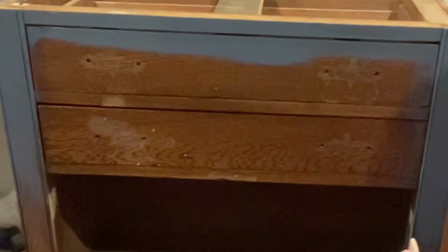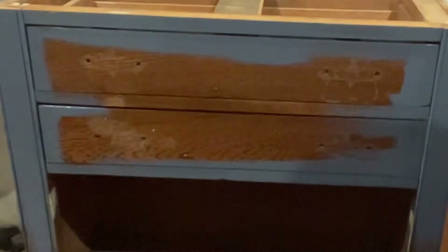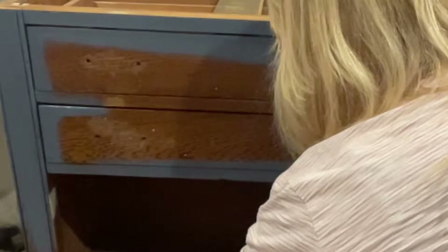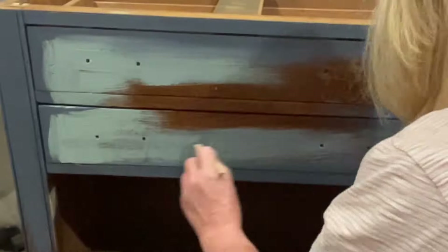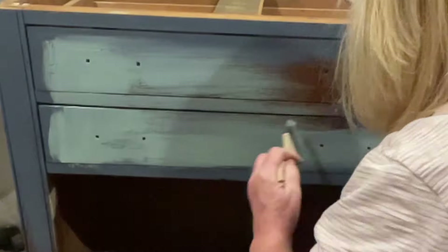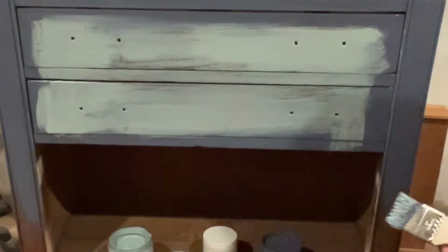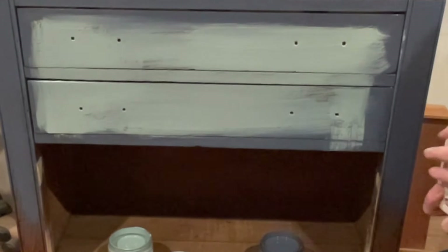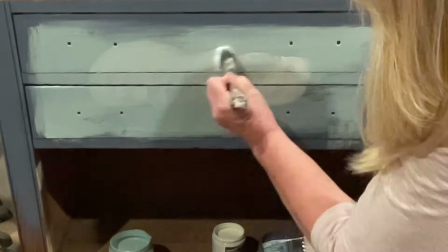Here I am painting, using Admiral Blue, which is one of the beautiful new chalk-style paint colors by Paint Couture. I'm going around the outside edge of the drawers and the frame with this color. Next I've grabbed Angel Eyes, which is a lighter blue chalk-style paint, and I'm going through the center of the drawers with that color to give it a highlight. I'm using a chippy brush — my go-to for almost everything — and the Paint Couture mister bottle to keep my paint moist, not drippy.